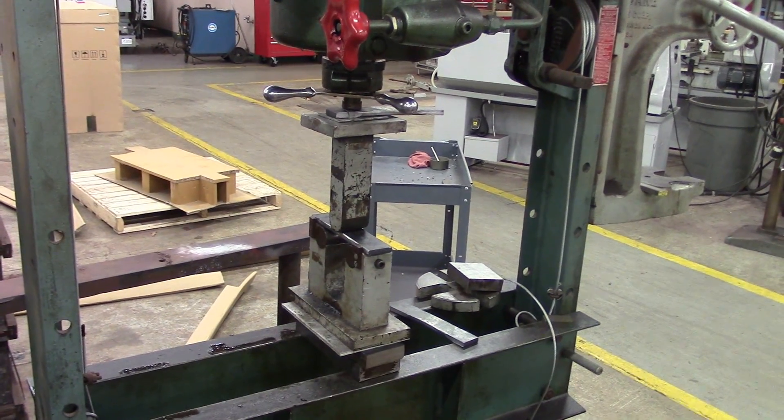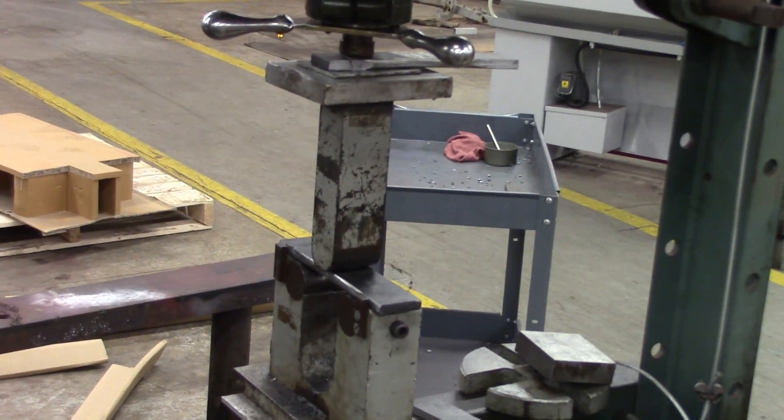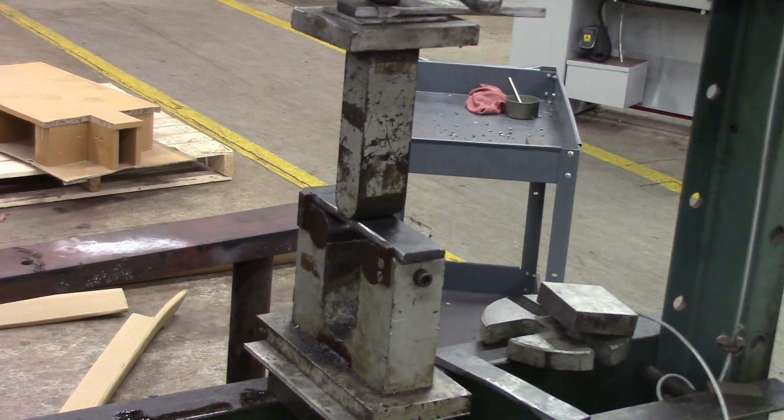This is our jig — it's just a press with that plunger right there. You can see the bend specimen is in the middle, the face is down, so that's what we're going to be bending — the face.